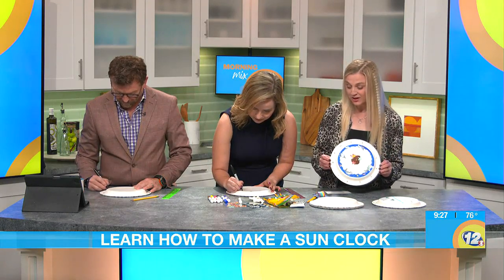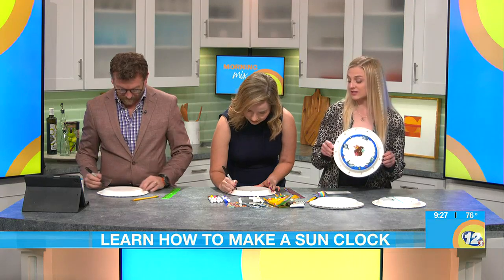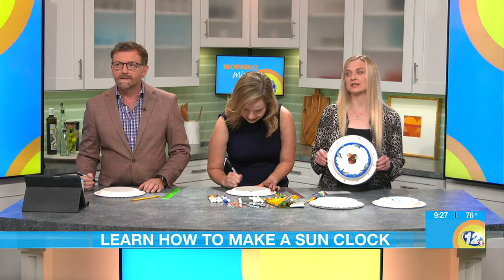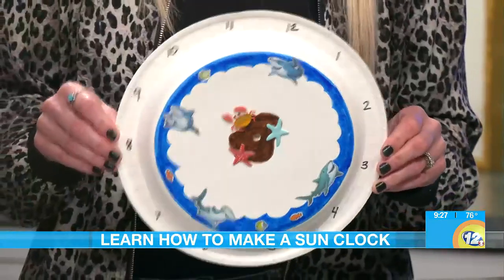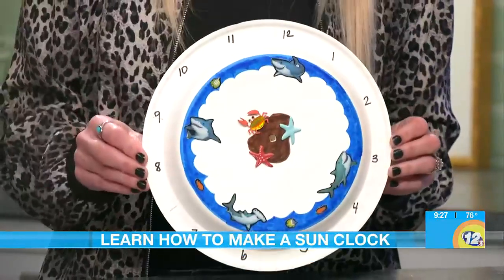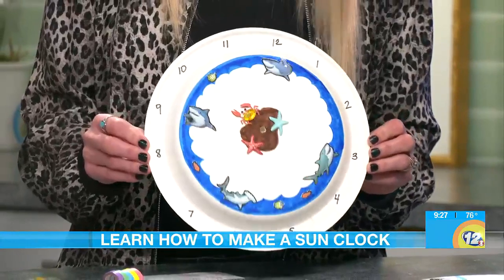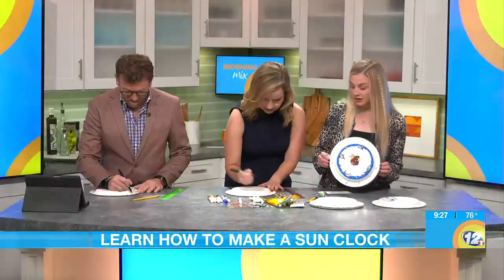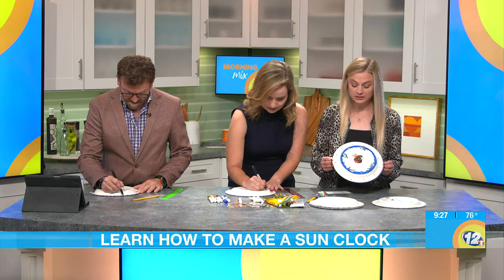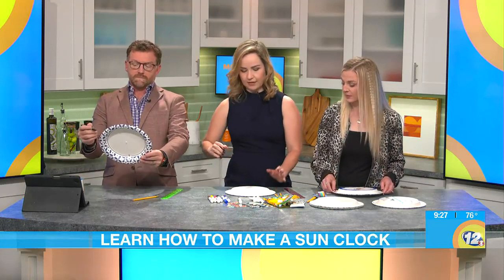So before we had digital clocks and analog clocks, we had sundials. Do you guys know when they were created? Around 1500 B.C. in Egypt, the first known house is thought to have had one. That's all speculation, but that's what we think. So as you're creating your sundial with your kids — if you homeschool or want to do this after school — you can talk about the history of the sundial while you're doing this.